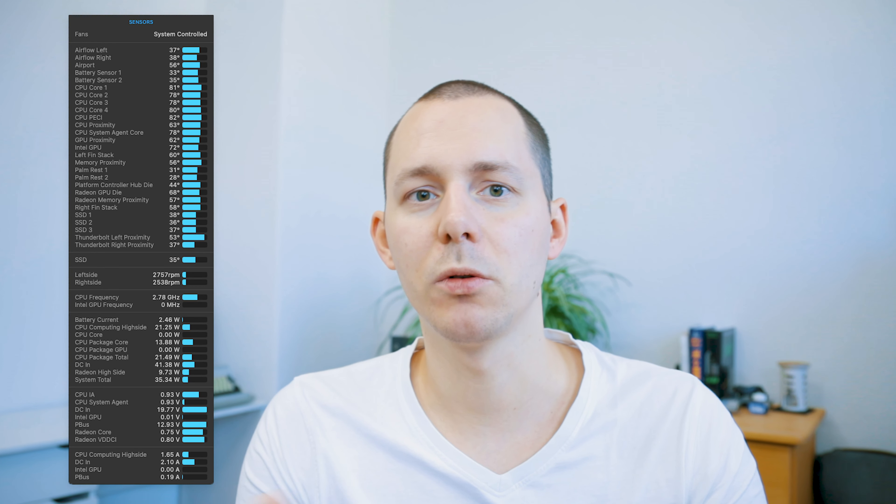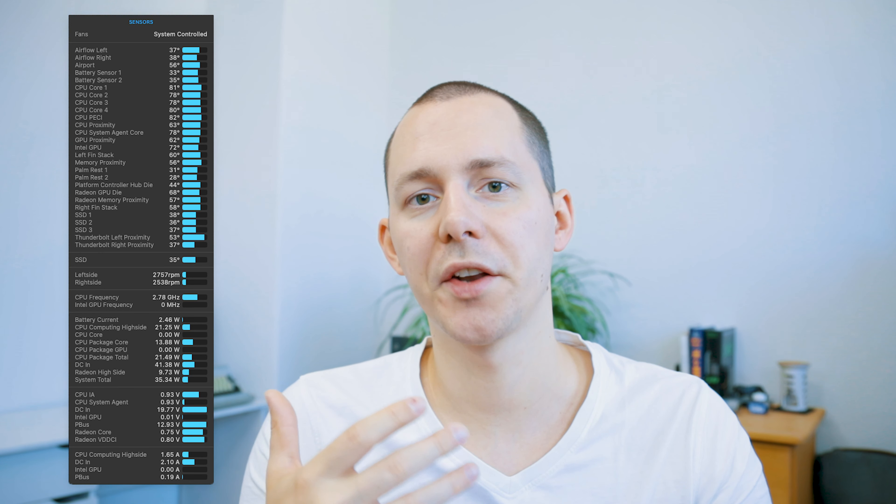My investigative journey on this topic started with using the tool iStat Menu. This is a tool where in the menu bar you get a whole bunch of things you can display and track with graphs. The most notable thing for me was that I started tracking the CPU temperature as well as the GPU temperature and the sensors in that general area.